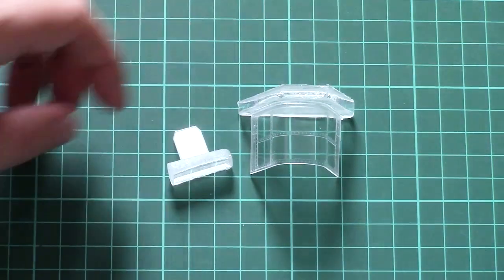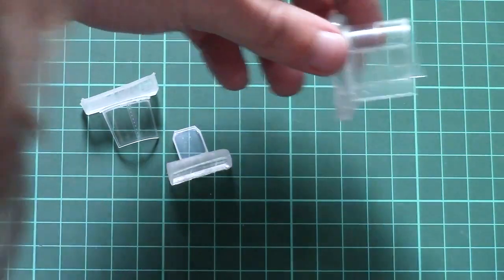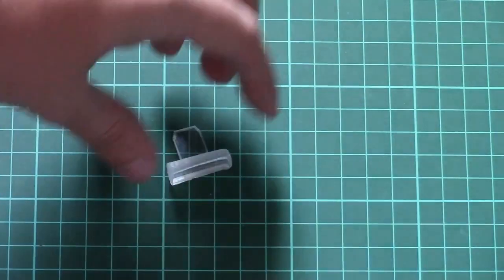Next we have the transparent parts, packed into separate sections and held firmly so there's no risk of damage. The packaging is tight though, so be careful while removing them. They are molded out of clear resin. Since we saw the masks at the beginning, masking won't be a problem — the only task is to carefully separate them from their bases and install them.